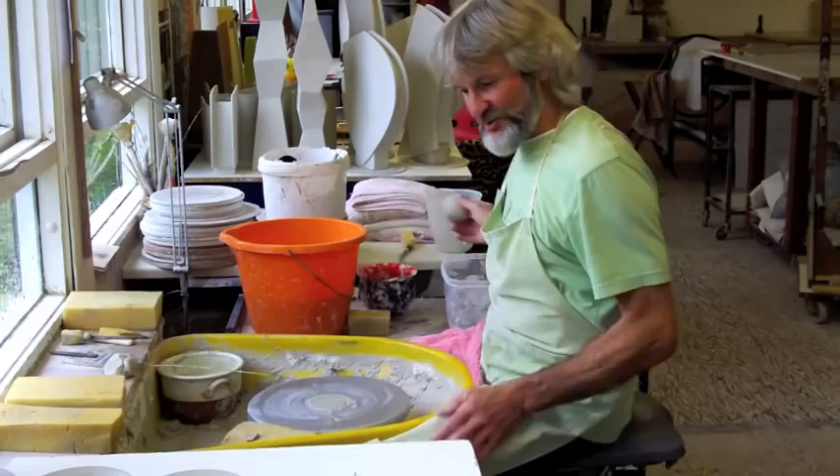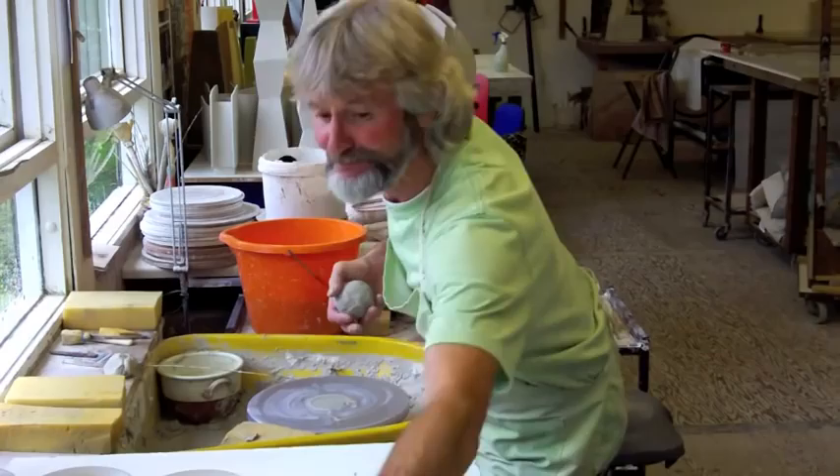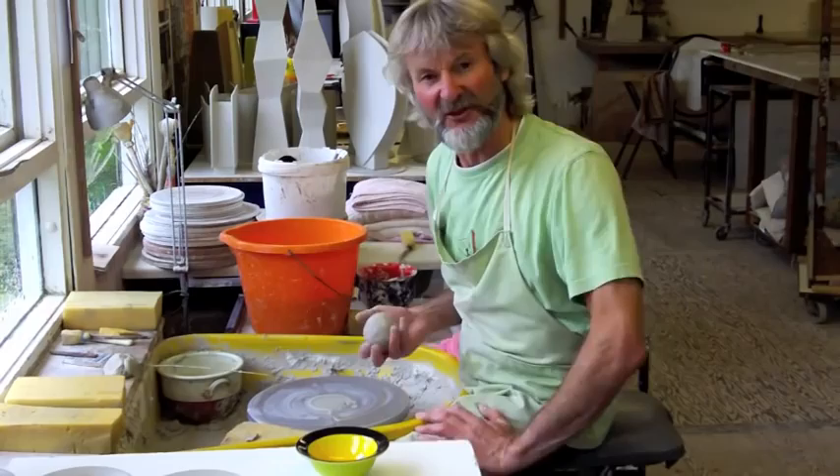So I'm making a few little bowls today. I've just weighed up some lumps of clay — 12 ounces — and I'm going to make some of these little dishes. They're going to come out like this when they're finished, but the first job is to do the throwing.